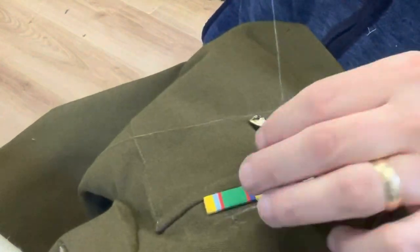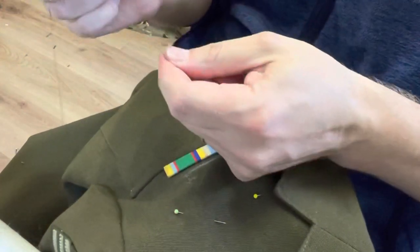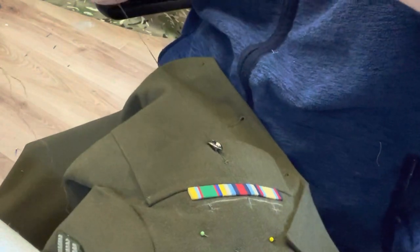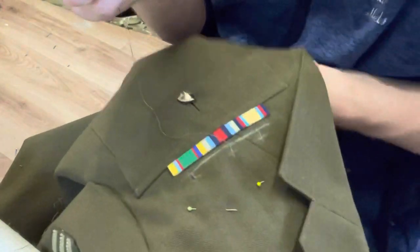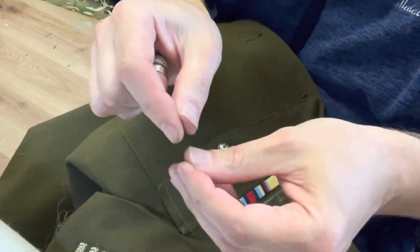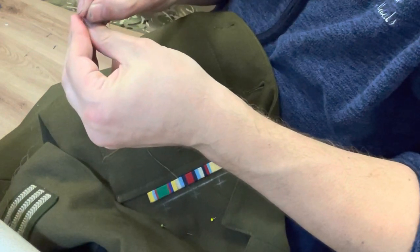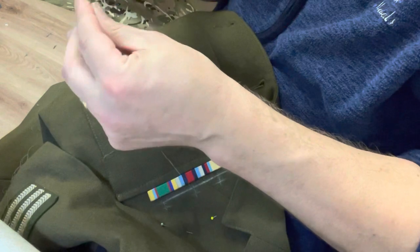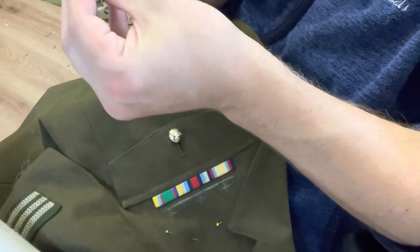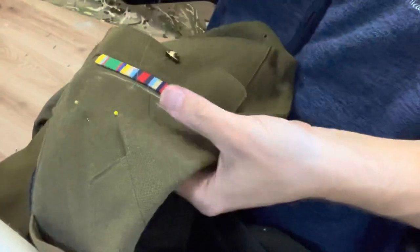I've actually had a breakage, so I'm going to chop a bit of this thread off and carry on to finish this loop. I'm sort of glad that's happened because it might happen to you — now you know what to do. I've just chopped it off where there's still two lots of thread, and I'm going to re-thread my needle.